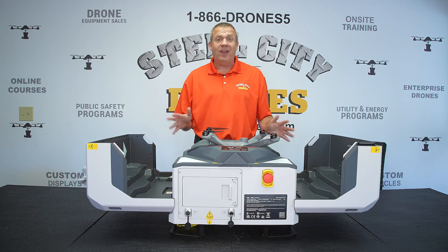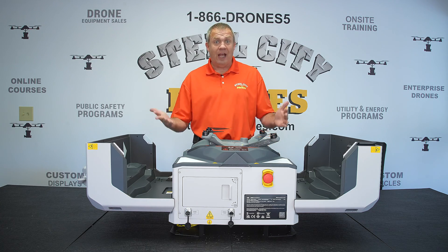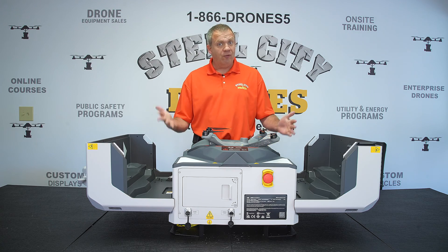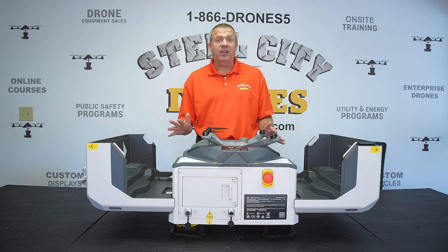On the next video will be our full entire demo of this unit actually working, showing all the features and functionality. That will be the next video.